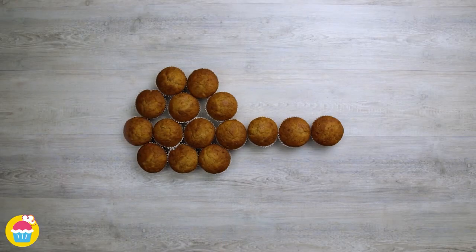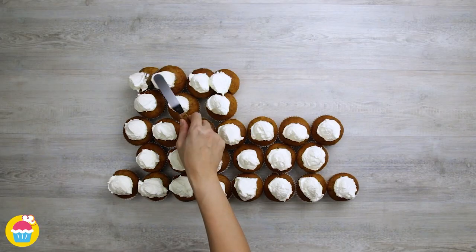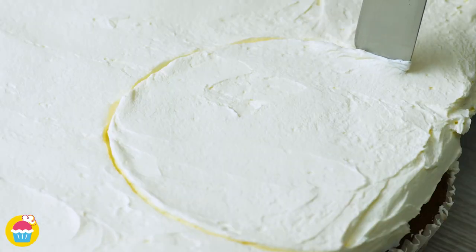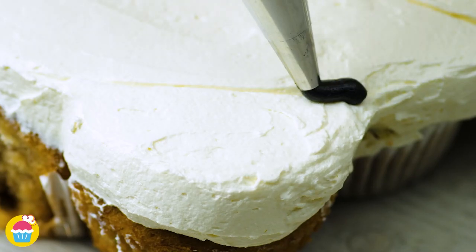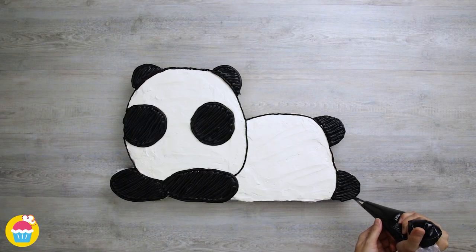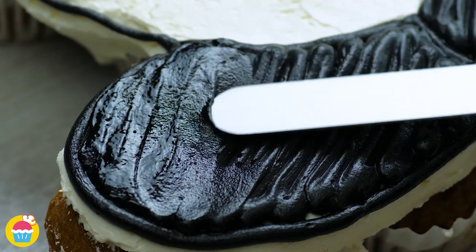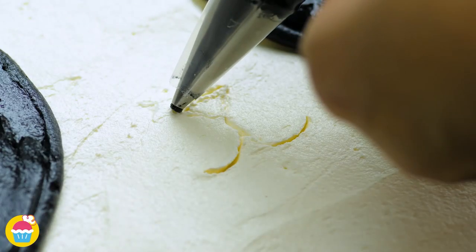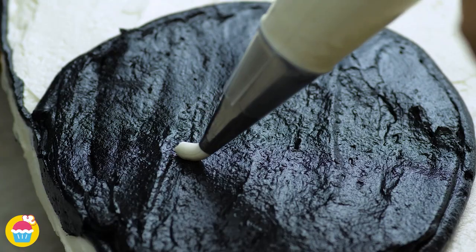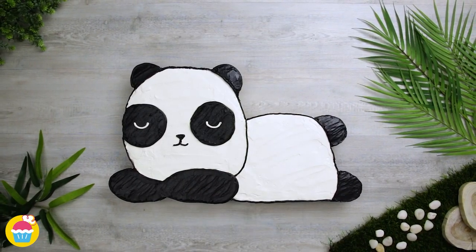For our second design, we're going to lay out our cupcakes like so and cover with white buttercream icing, using an ice cream scoop for ease. Spreading it out with a flat knife and marking in where we want to colour a different colour. We're using black to mark out our features — and it's going to be a panda. We've got the ears, the eyes, the feet, and of course the nose. A cute little nose and a mouth. Sleeping eyes. And there you have a cute sleeping panda.